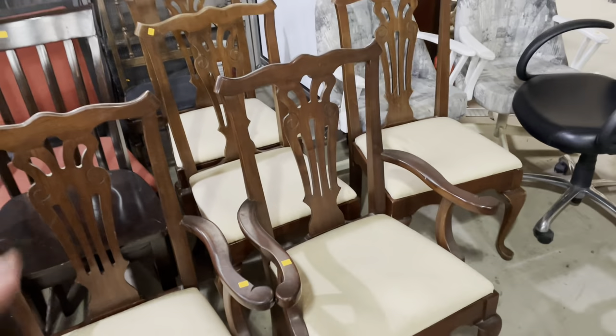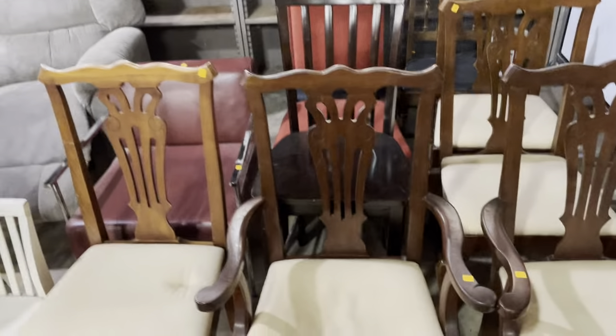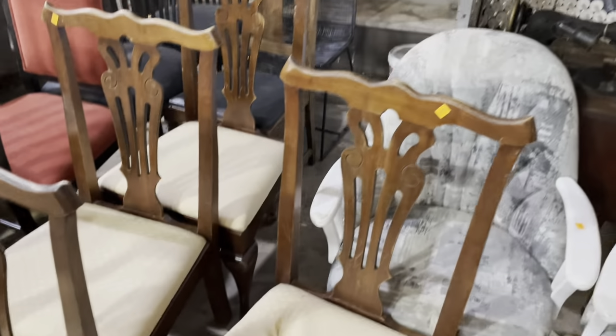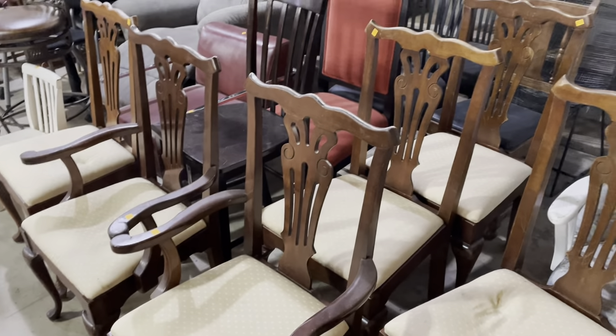They're five bucks a piece, and times six that's $30. So you get a really great set of unique-looking chairs and the beginning of a project for only $30. Definitely come check those out — they're here in the warehouse.